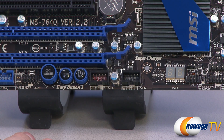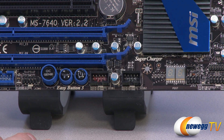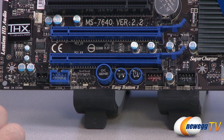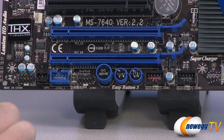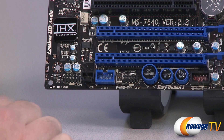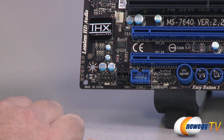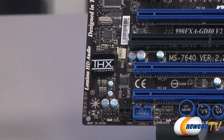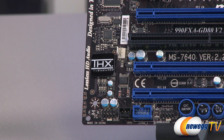The always-on USB header is a good one to connect to the front panel since it stays powered even while the system is off, letting you charge devices. To the left of that are surface-mounted power and reset buttons, as well as the OC Genie button — the one-button push-to-overclock button. To the left is a COM header, and next to that a 1394 FireWire header, then an S/PDIF header as well as your front audio connectors.